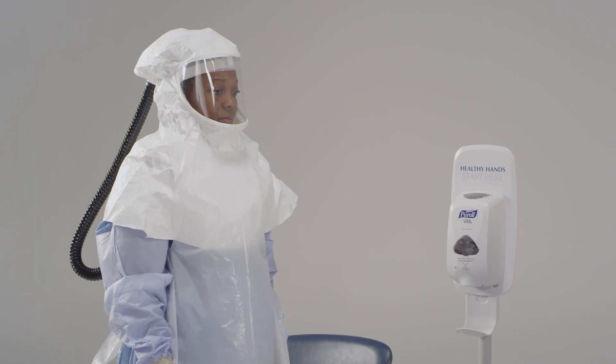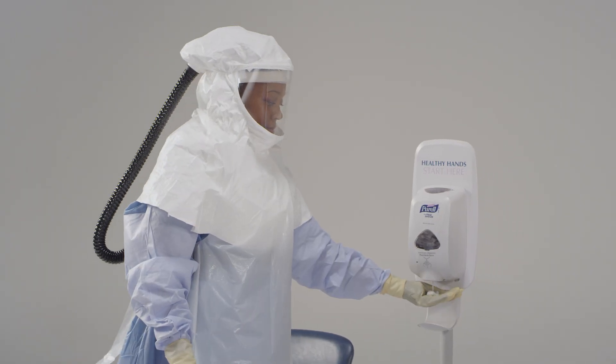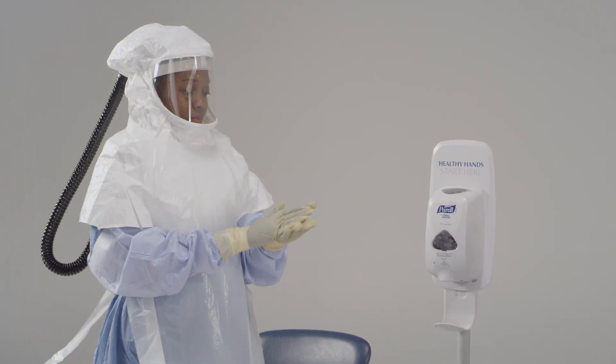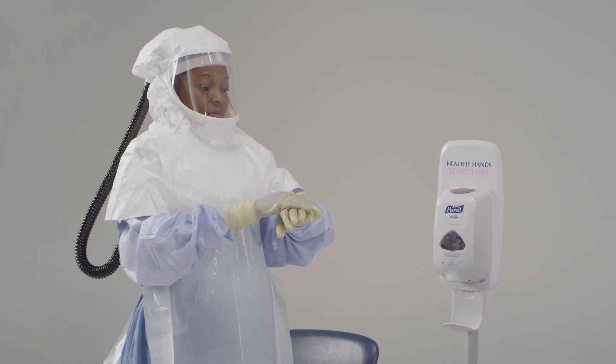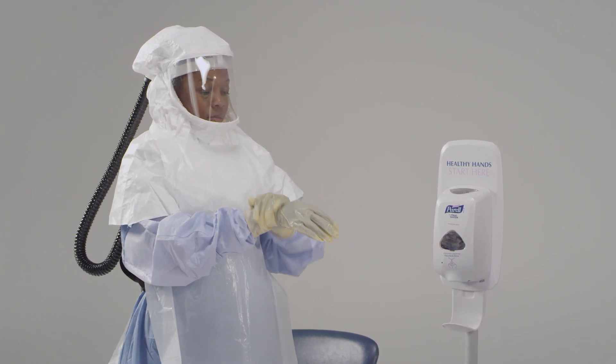Now I'd like you to disinfect your outer gloves. Use an EPA-registered disinfectant wipe or an alcohol-based hand rub to disinfect your outer gloves. The wipe will be used to remove any visible contamination.